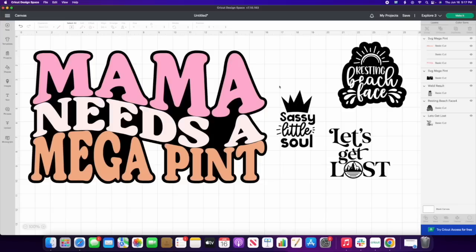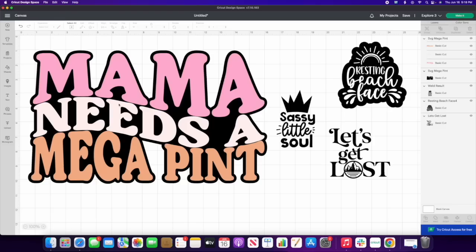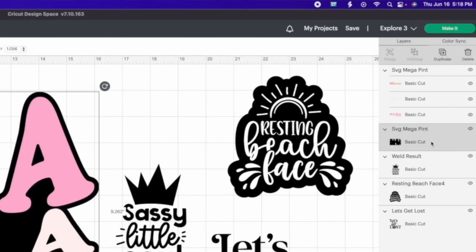I'm going to take you over to my screen to show the designs I'm using today. These designs are all linked down below and they come from Amazing Bundles. I wanted to show how you can take a multi-color design like this and utilize it — this one says 'Mama Needs a Mega Pint' and it's so cute. Even if a design has multiple colors, you can turn it into one color. First, remove the offset layer if it has one and delete it.